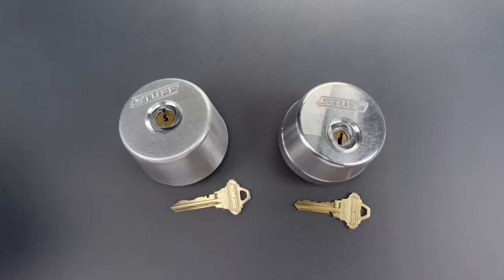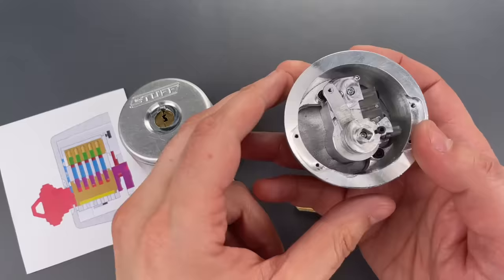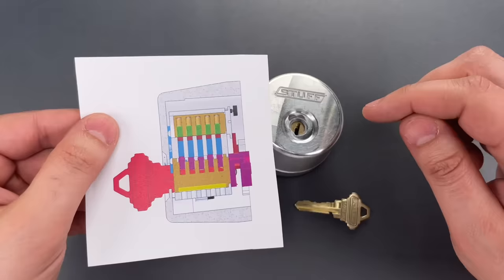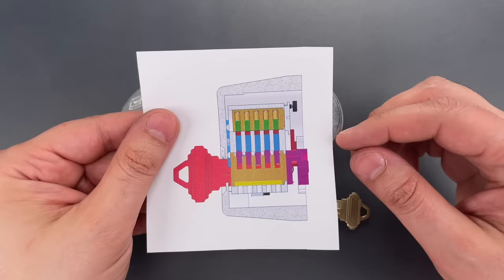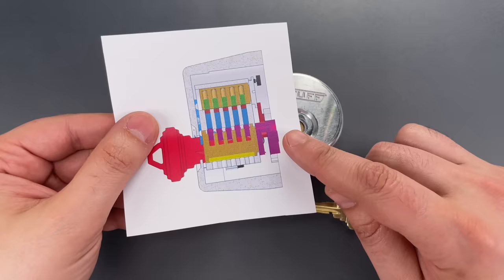The second lock is even more complex than the first. It actually has two cores attached with an internal connecting rod. If we look at the back, we can see the bottom core, the top core, and a connecting rod. The shear line that matters is the one on the upper core, which we can't access to tension — it's behind this area of the lock. By the time that upper core actually turns, the bottom core is offset by about 45 degrees, which means you can't move the pins. That's why this lock is, at least in theory, unpickable. When you can access the pins, you can't tension the lock, and when you can tension it, you can't access the pins.